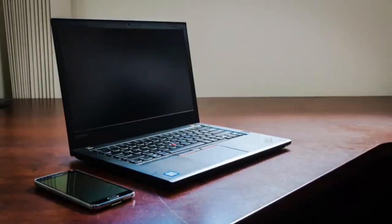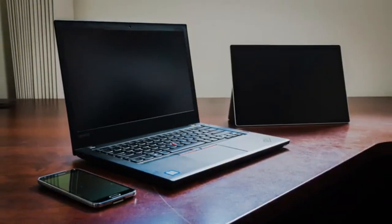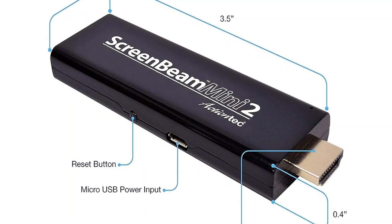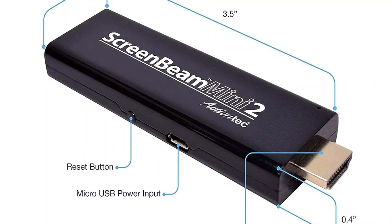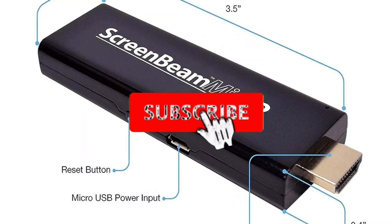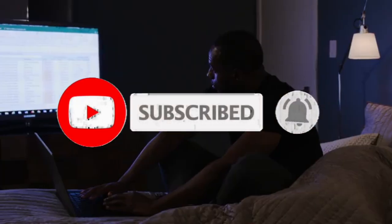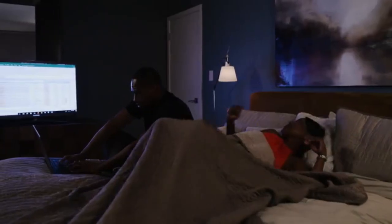Like most wireless adapters, this adapter draws its power from a micro USB, but its cable has a Y-split end. The split end has a female USB Type-A port that enables you to connect an external mouse or keyboard to your device. You can also use a hub in case you want to connect both at the same time.